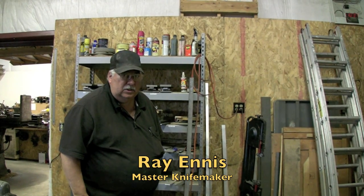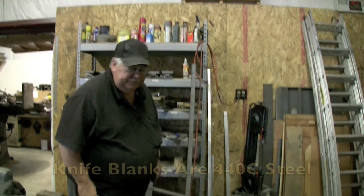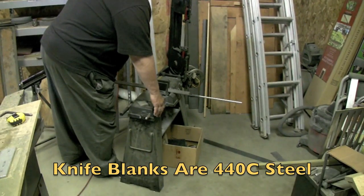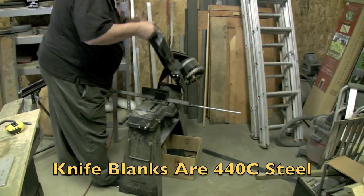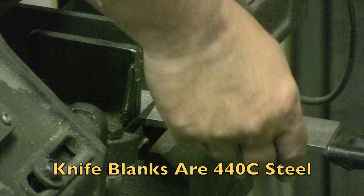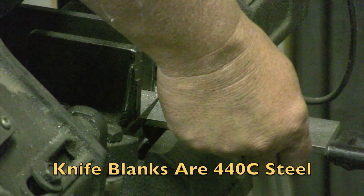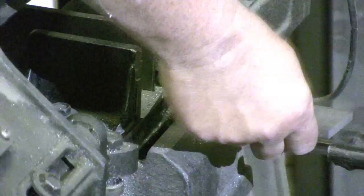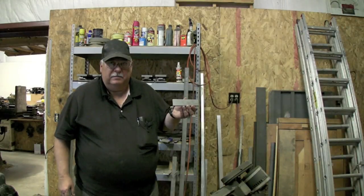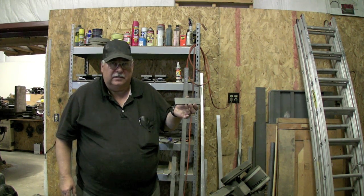What I'm going to do right now is saw a blank piece from a bigger piece of steel. This is the blank piece that we've cut off from a bigger piece of steel. We make a knife out of this.